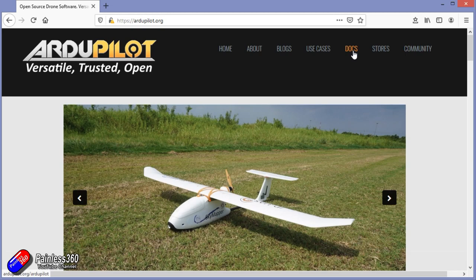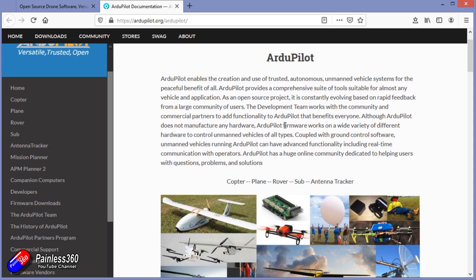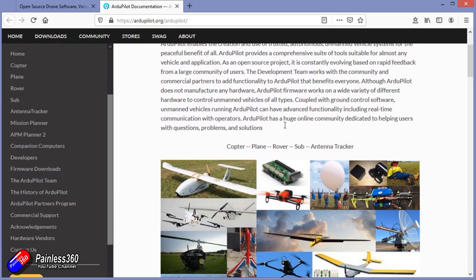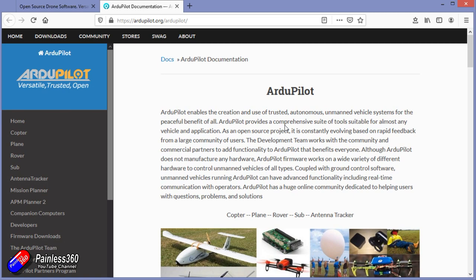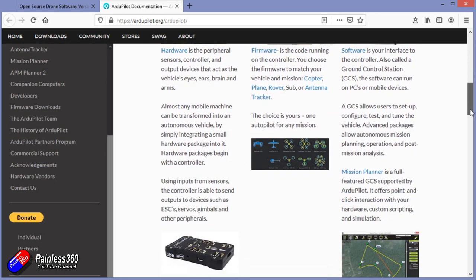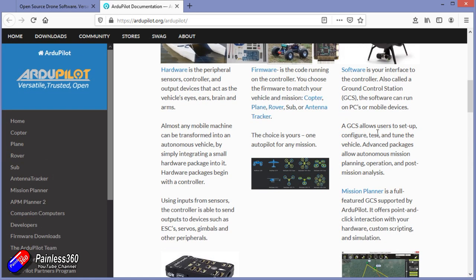Be aware that everything I'm covering is documented at length in the ArduPilot Wiki — I'll put links in the description. Do yourself a massive favour: put aside half an hour, make yourself a cup of tea or coffee and spend some time reading through that. The vast majority of questions I get these days are already answered in the Wiki, or the problem could have been averted by following along with it.